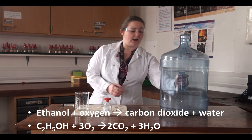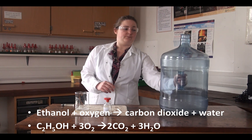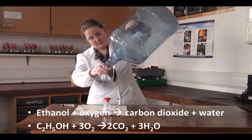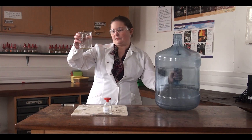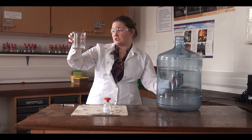You'll remember that bottle's empty — no liquid in it at the start of the practical. If I tip this up now, you can see we've made a liquid, and that liquid is essentially just water.